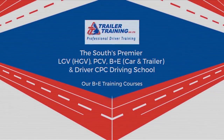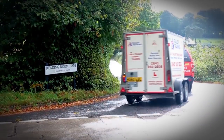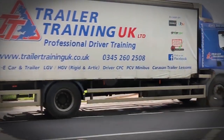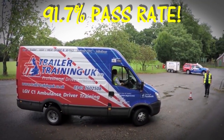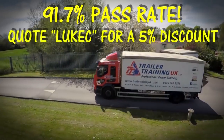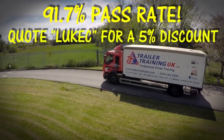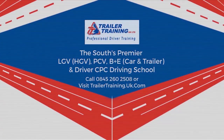This video is sponsored by Trailer Training UK, operating across the South, delivering HGV Class 1 and 2 courses, as well as weekly CPC courses. They also do car and trailer courses, and many more. I have heard nothing but good things about these guys. Check out their online presence — they've got a 91.7% first-time pass rate, and if you quote Luke, you get a 5% discount on top of the 5% price beat they already have. Therefore, you're 100% guaranteed the best price. Find out more by clicking the link in the description below.